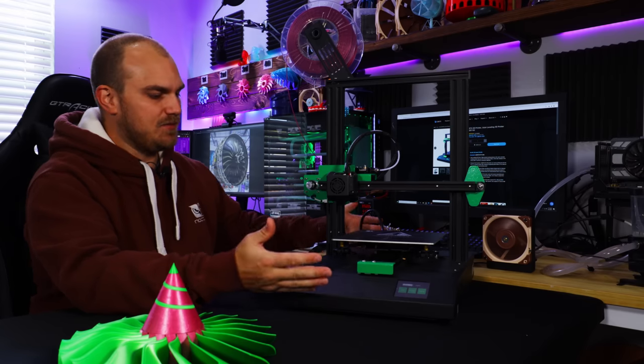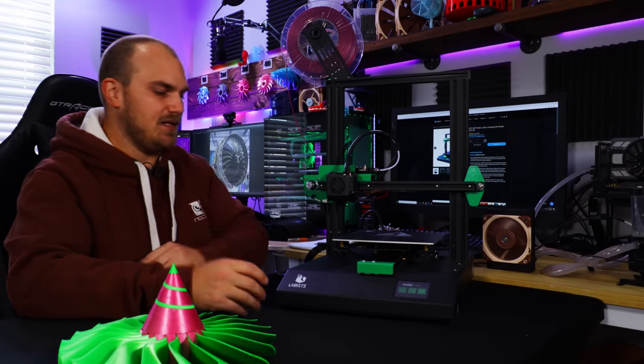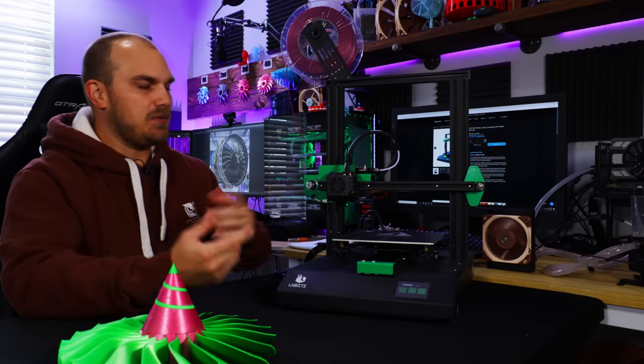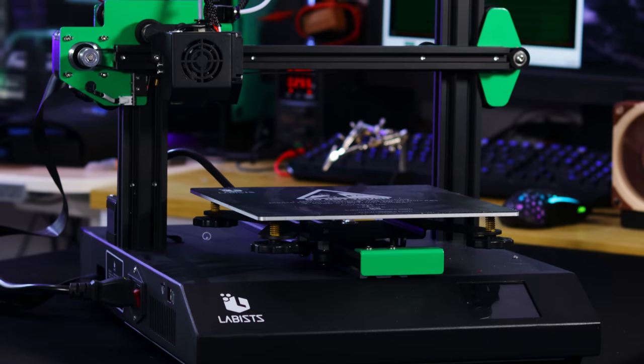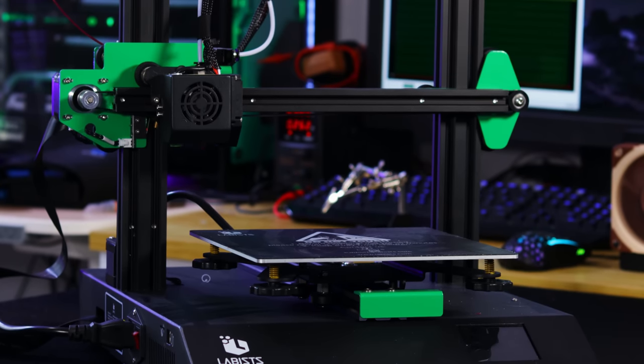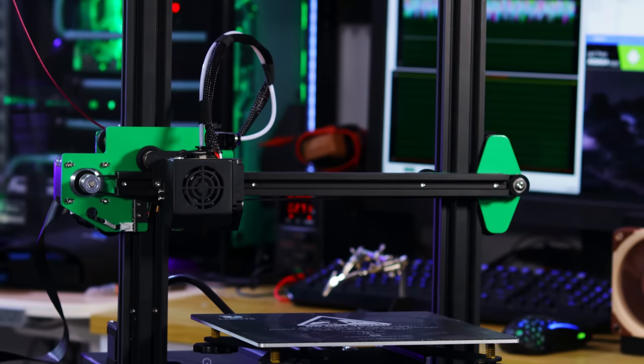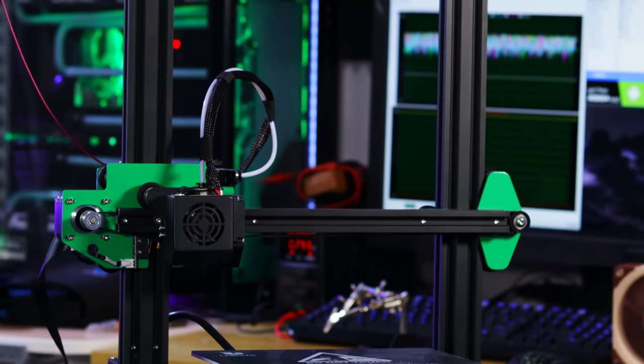Everything in the bottom comes pre-assembled in this big metal case. No fuss. You literally just put the gantry on, slide on the hot end, plug everything in, and you're good to go. The feature that matters most to me is automatic bed leveling, and I'm happy to report the ET4 does come with it out of the box.